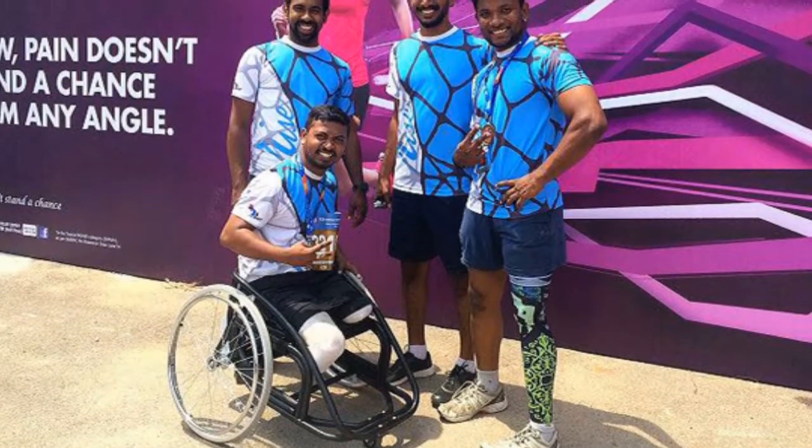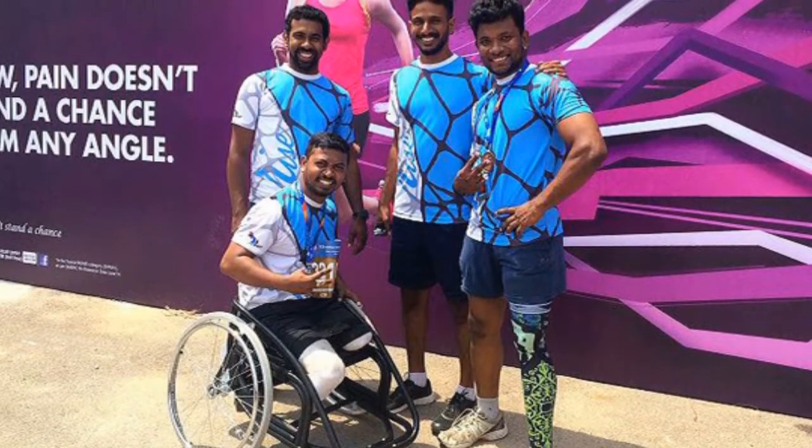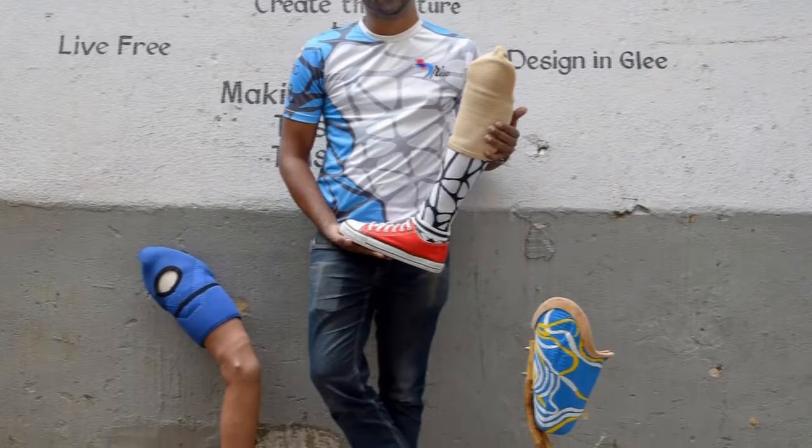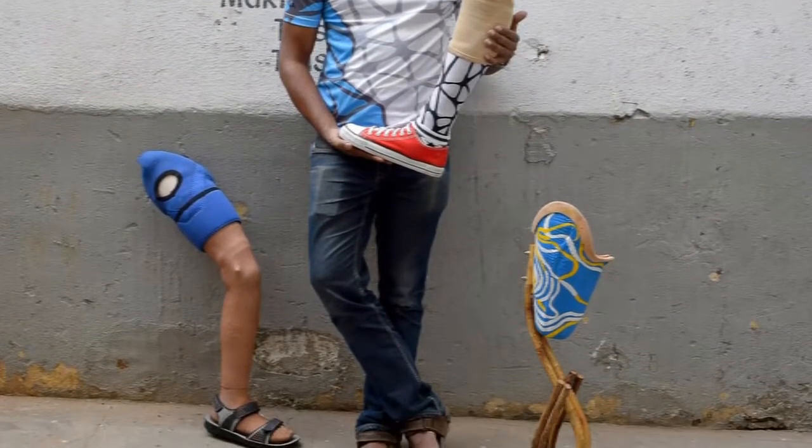Vanakkam. Arun Charian, a Bengaluru based robotist, collaborated with Rahman Abdul, a cane artist, to produce cane based artificial legs.